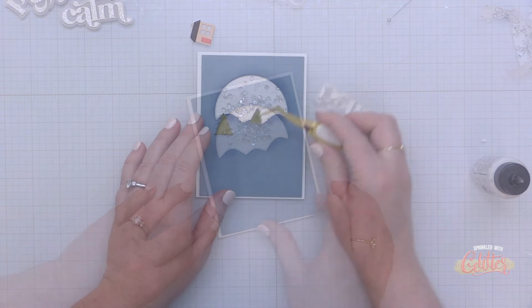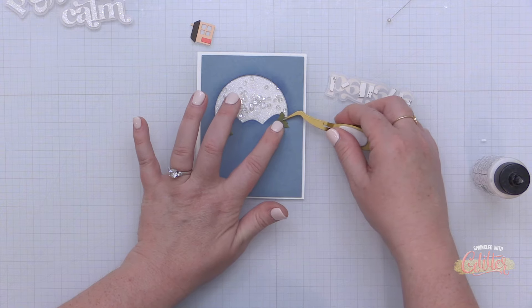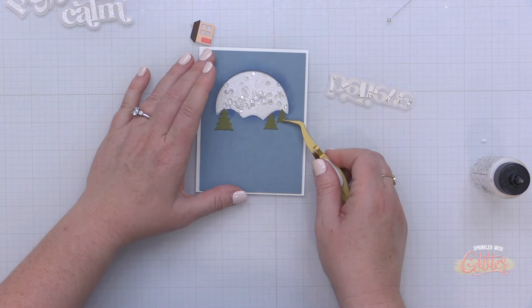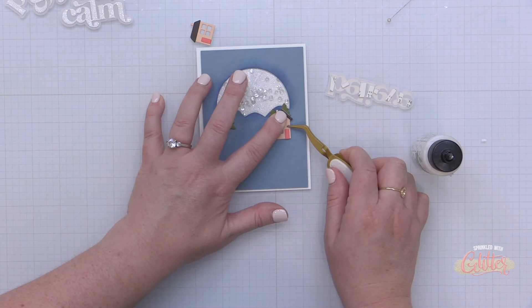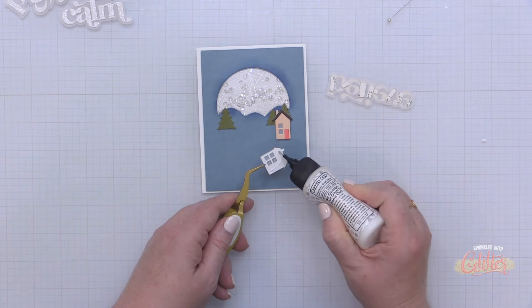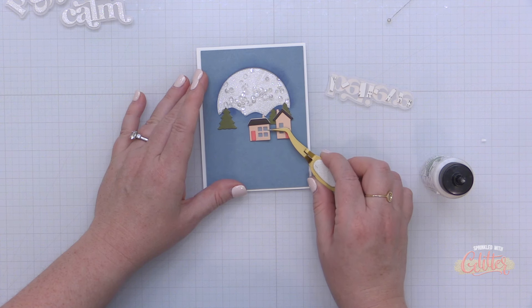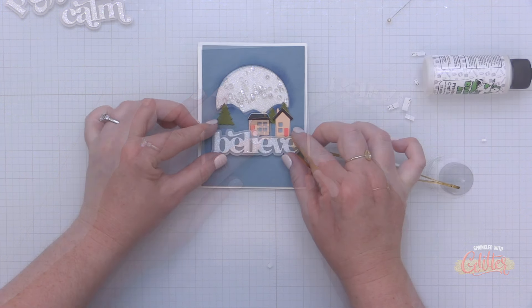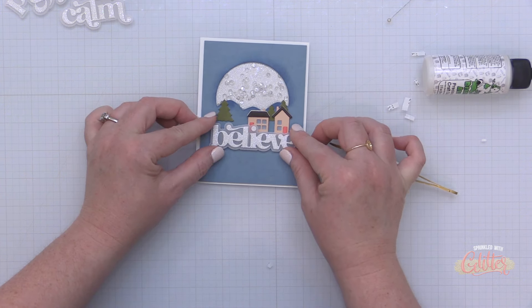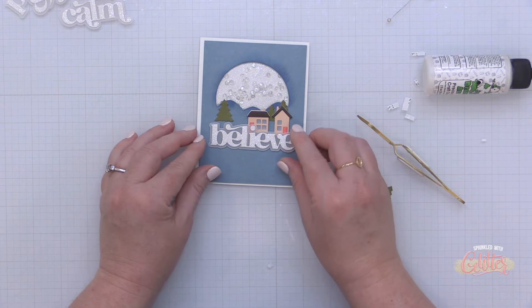I remove the backer from my foam tape, then add a little bit of liquid glue to the top of the foam tape because that gives me a little wiggle room to get this card front in place. Once I have my shaker front adhered onto that card panel, I start adding my elements. I started with a few trees die cut from the Moss card stock, then added my two little houses. I like to use liquid glue for elements like this because it gives wiggle room to push them into place.